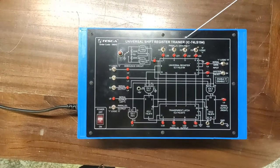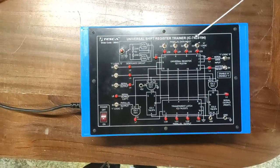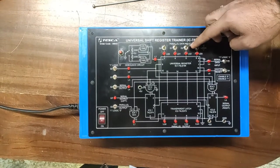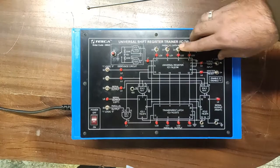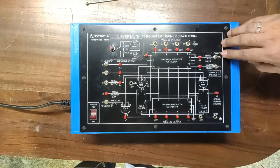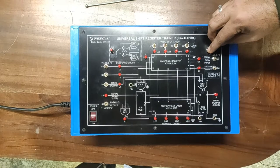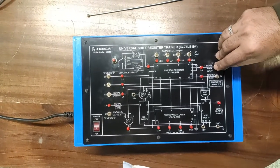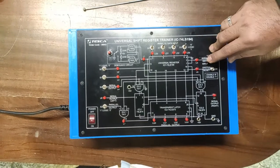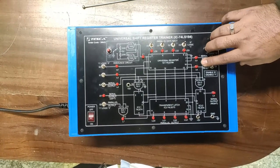Here are the parallel data input switches — D0, D1, D2, D3. Using the SPDT logic toggle switches, you can provide a logic zero or one input. By turning the logic value you can select any data input for parallel input. For serial data input, switch S5 is provided — left position gives logic zero and right position gives logic one.